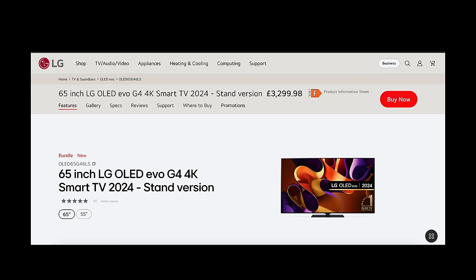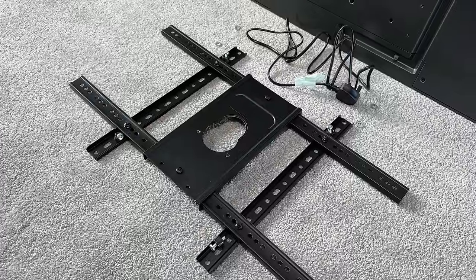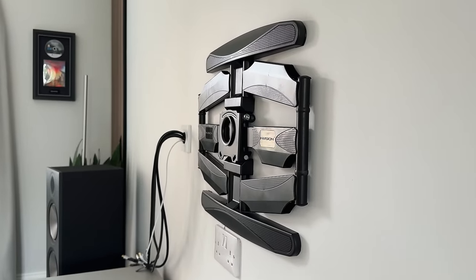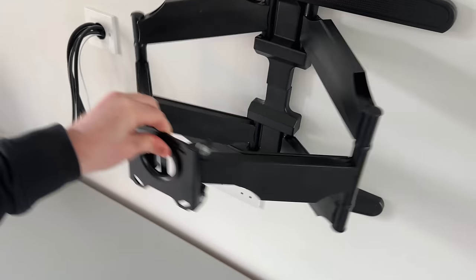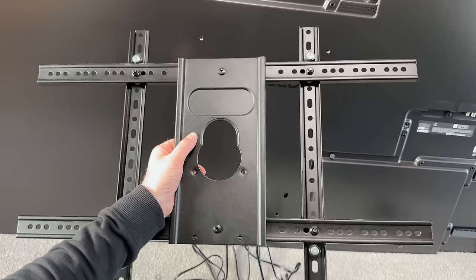In the past, you had to buy a tabletop stand separately, but you can now choose to buy the 55 and the 65 with this stand. Although this does come with a bracket, I'll be using my existing bracket which I've been using on my 77-inch G3 for about the last year. The reason I use this generic bracket is because it allows me to swap out TVs for reviews that I do on the channel, and if you're interested in the one I'm using, I have linked to it below.